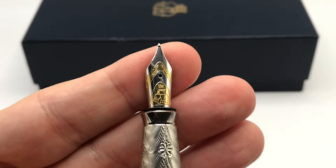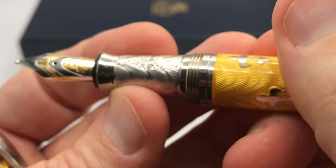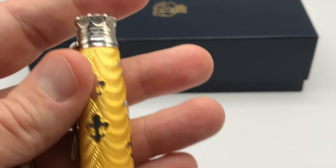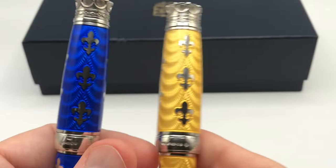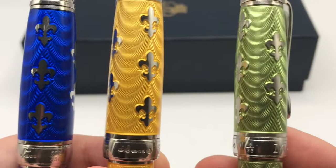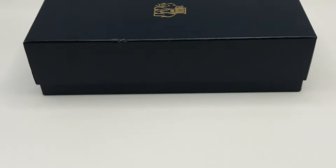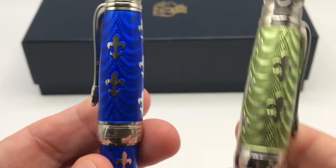Opening up the pen, you have a nice two-tone 18 karat gold nib with the Michele Prachan logo on it. The grip is nicely etched and has the same pattern as the bottom of the pen — a nice touch. This is a cartridge/converter-filled pen. Being sterling silver, they're quite hefty: both the blue and yellow come in at 80 grams. This later Shaw green model is actually a bit lighter at 68 grams — I suppose they decided to use less metal in the later version.